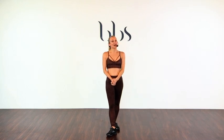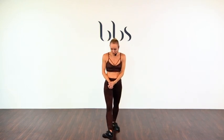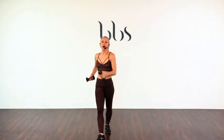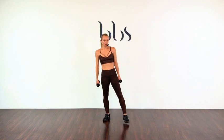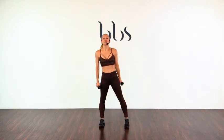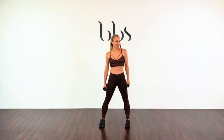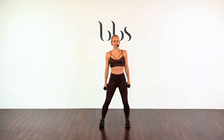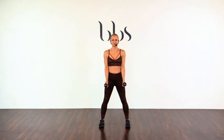All right, let's get out our three-pound hand weights. This is ABC — arms, back and core. Everything we do today will include all of the above. Around the shoulders, soften those knees. Let's start with hammer curls — just warming up the biceps and triceps.